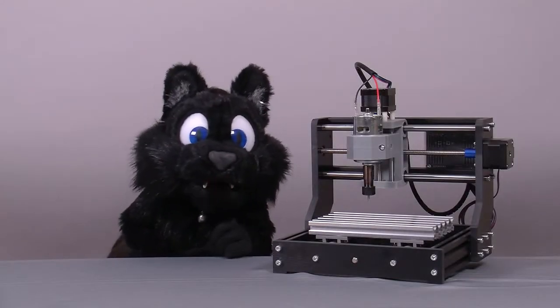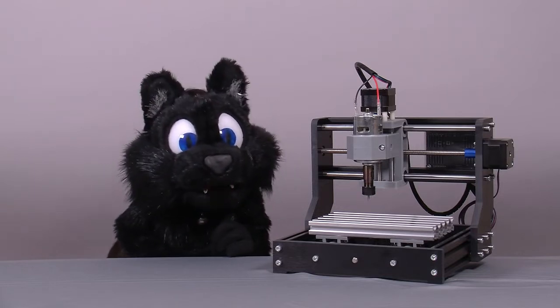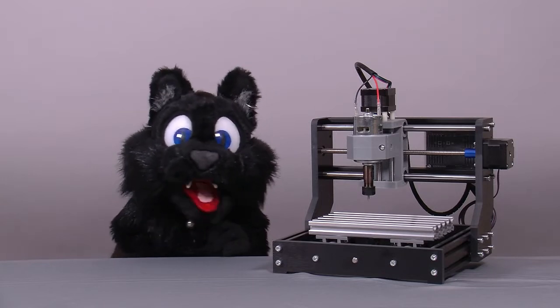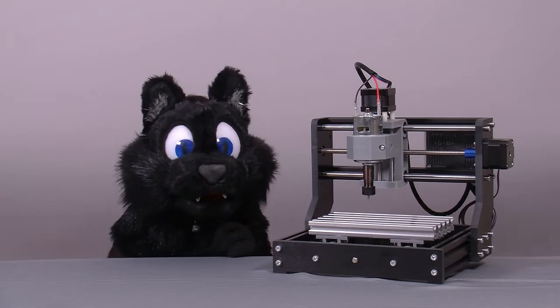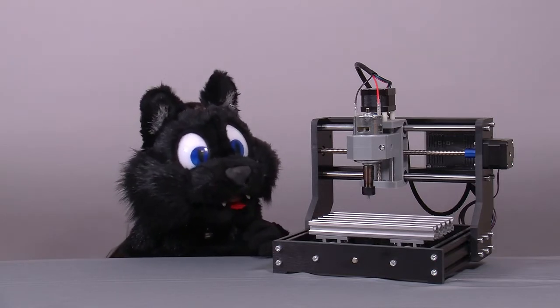Good evening and welcome to Tinkering with Atkelar. Since my next larger project is on hold because some spare parts are stuck in limbo — customs — I'll present you with another promised little project: the little CNC mill I got for the Commodore plotter restoration.